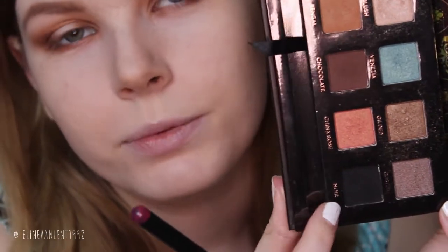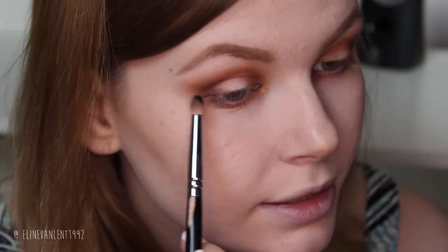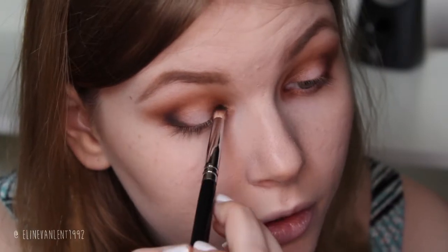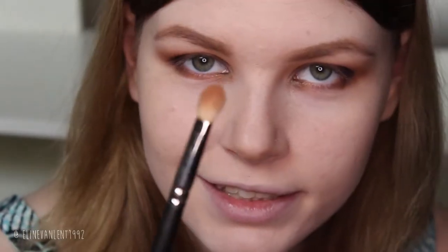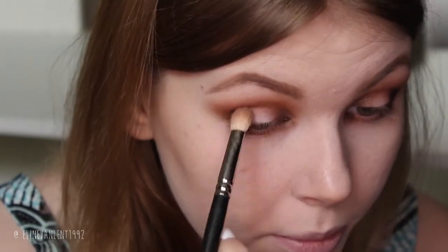For some extra darkness we are going to pick up Noir — this black color — onto the pencil brush as well. This is all about the pencil brush. We layer it on the parts we want super dark, so don't go too far in the crease — just a tiny bit on the inner corner. Then bring it down onto the lower lash line as well. Then take the 217 again, already loaded with Bengal, to blend out the black shadow a bit more.